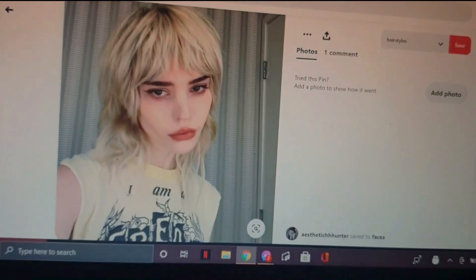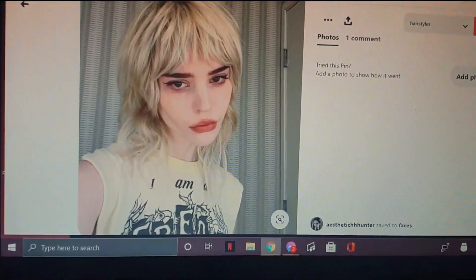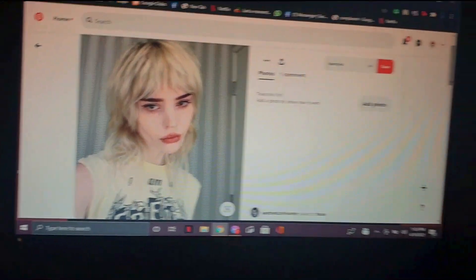Let me tell you the story of how my dumbass had an existential crisis at 3 in the morning. It all started with the game Before Your Eyes that I watched, and in the hands of mental instability leads to temptation. TEMPTATION!